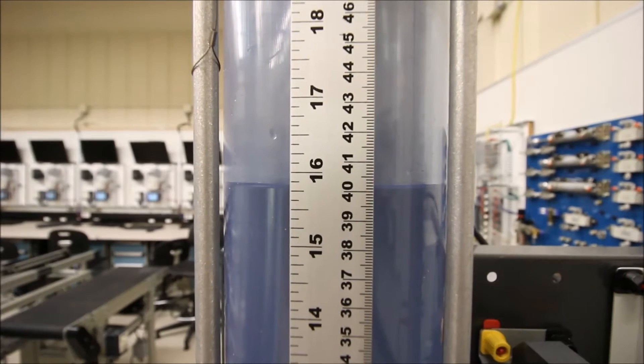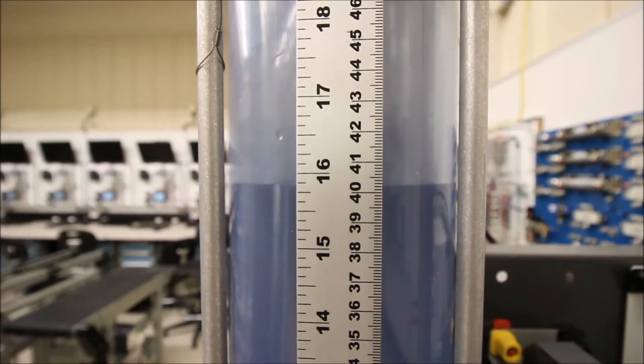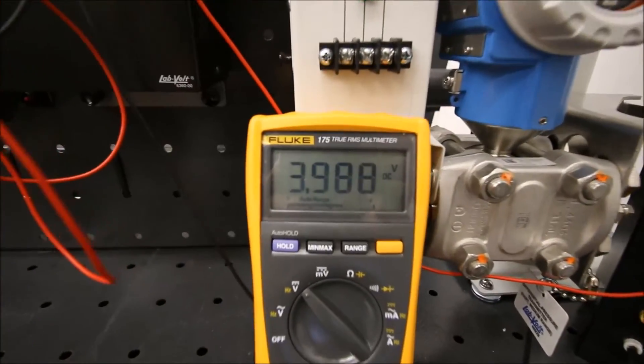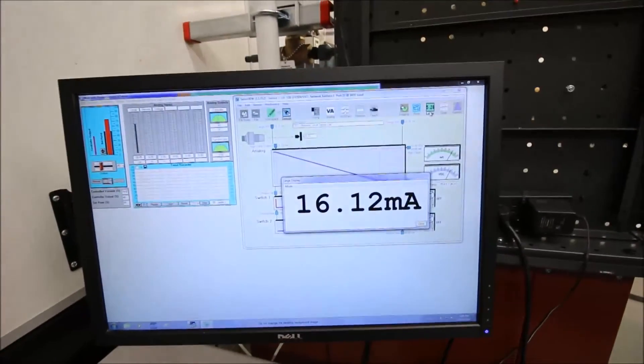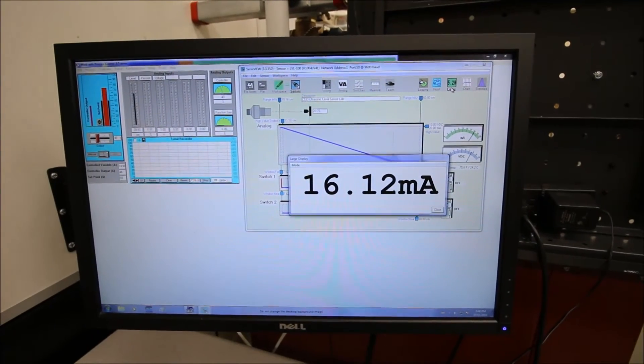We're at 40 centimeters now. 40 centimeters should be giving me 4 volts out — let's just double check. Beautiful, I'm getting 4 volts out. And that 4 volts is coming from the fact that I have 16 milliamps flowing through a 250 ohm resistor.